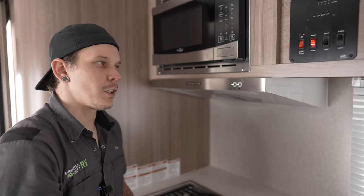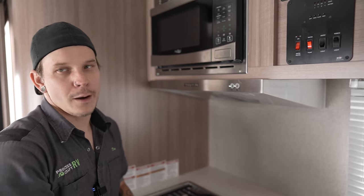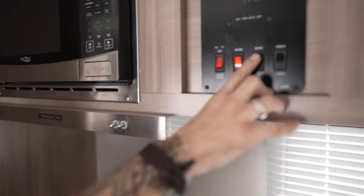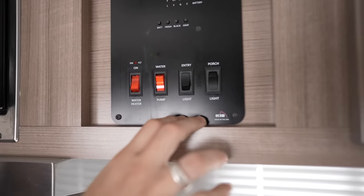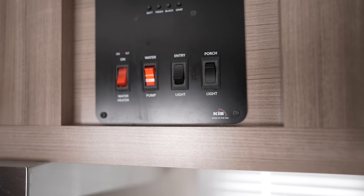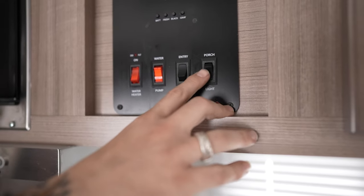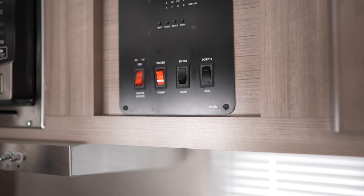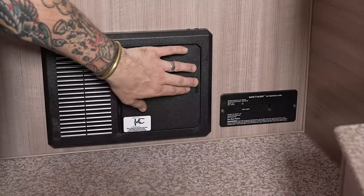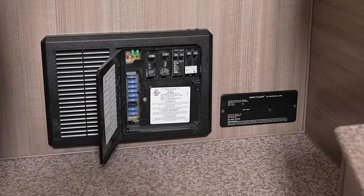We also have the water pump switch — as discussed outside, this pressurizes the fresh water system and draws water up from the tank to the fixtures. There's an entry light switch that turns on the overhead lights, and a porch light switch for the light over the entry door, which helps you find your way in at dark.